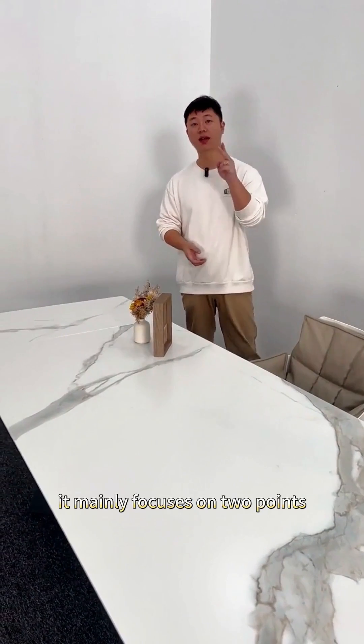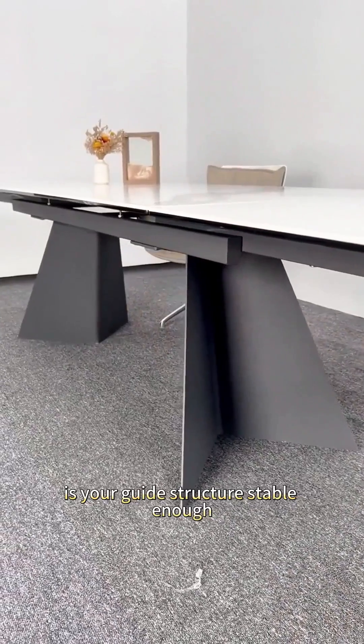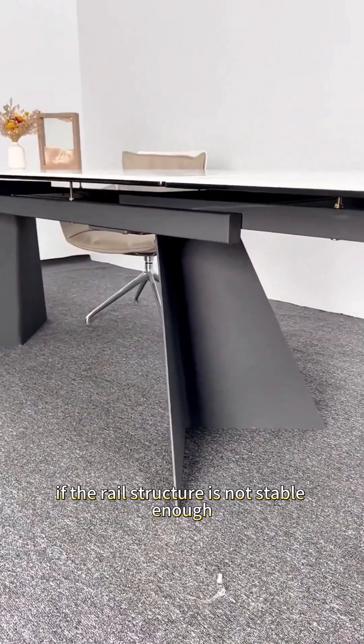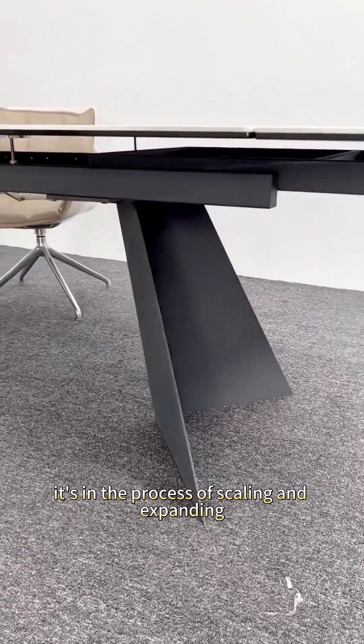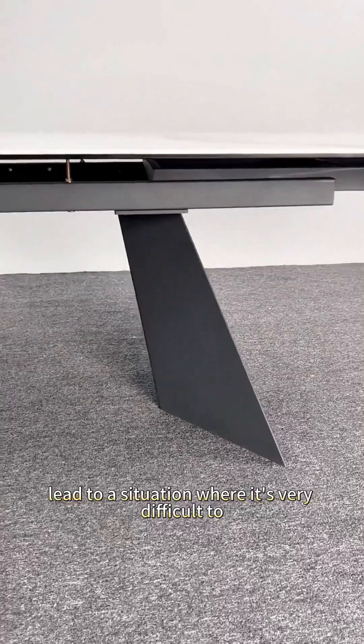Making a retractable dining table with an extension like this is actually technically difficult. It mainly focuses on two points. The first point is whether your guide rail structure is stable enough. If the rail structure is not stable enough, it's in the process of scaling and expanding — because the side panels on both sides are too large — which can lead to a situation where it's very difficult to level.